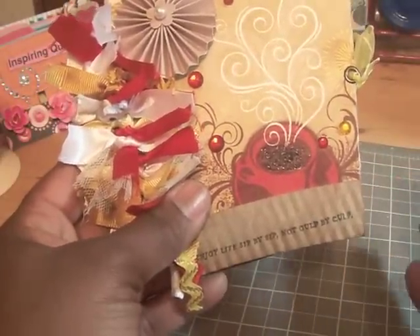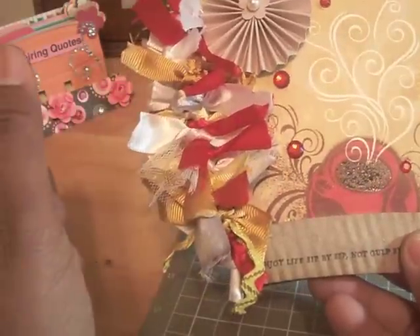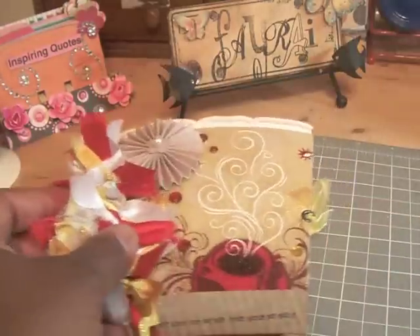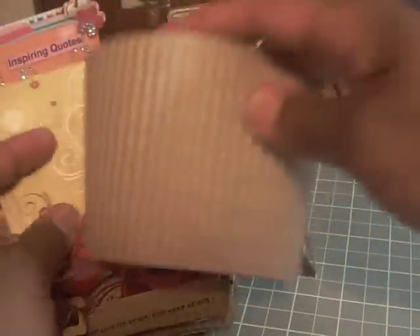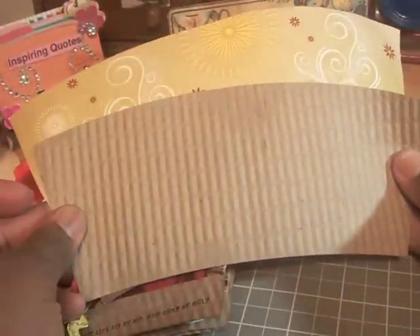Catherine used a Starbucks coffee cup, but I didn't have one of those, so I just used a coffee cup from my local pharmacy store. This is what the cup looks like. It also has a liner, which I used as well in my project.